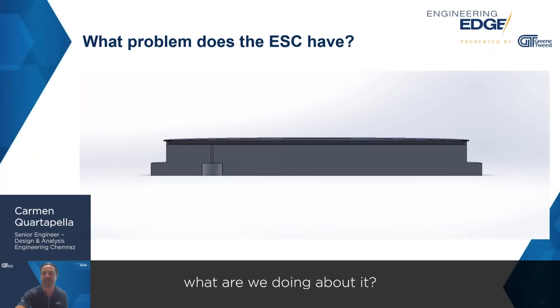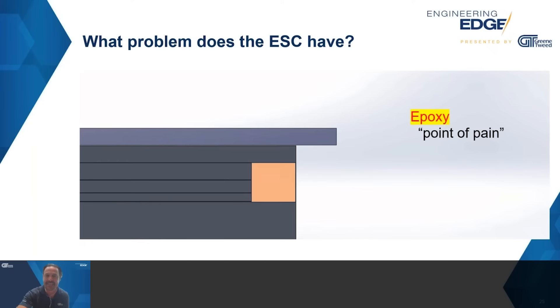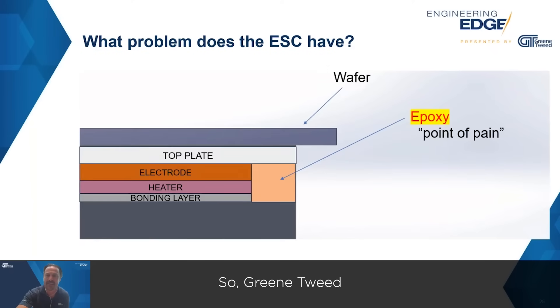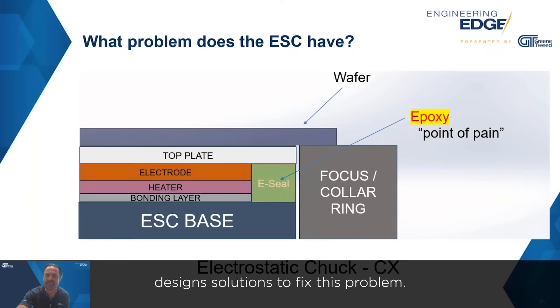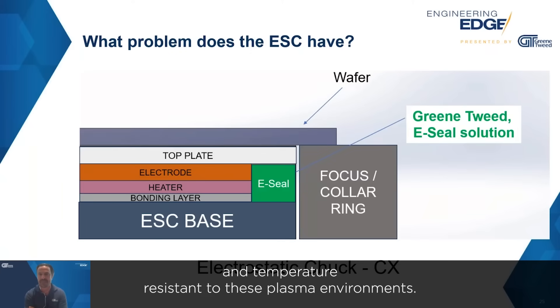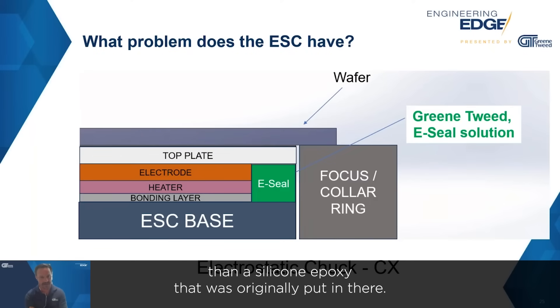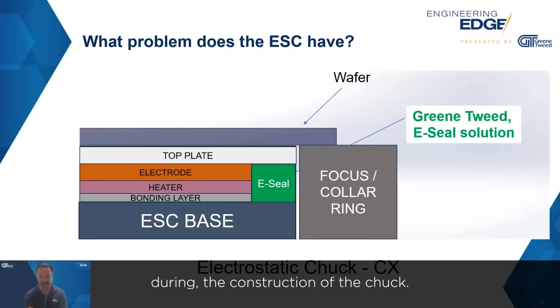What are we doing about this point of pain on the electrostatic chuck? Green Tweed designs solutions to fix this problem. Instead of having epoxy here, we design what's called an e-seal. E-seals are made from materials that are much more chemically and temperature resistant to these plasma environments, and therefore they do a much better job of protecting your electrostatic chuck.